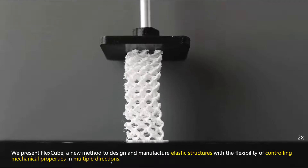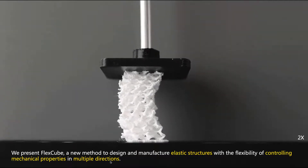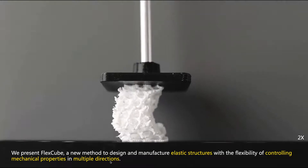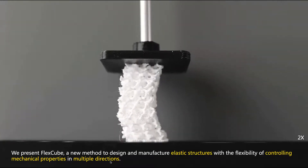Therefore, we present FlexCube, a new method to design and manufacture elastic structures with flexibility of controlling mechanical properties in multiple directions.